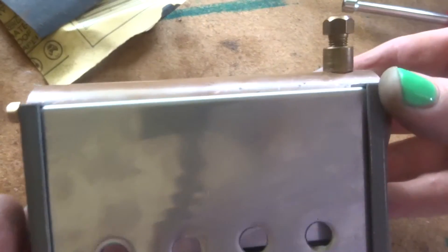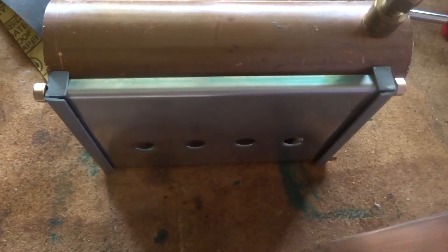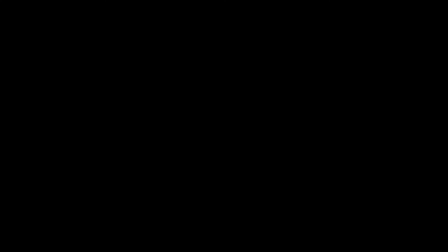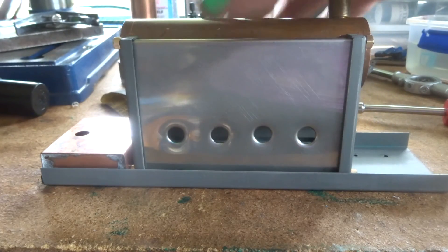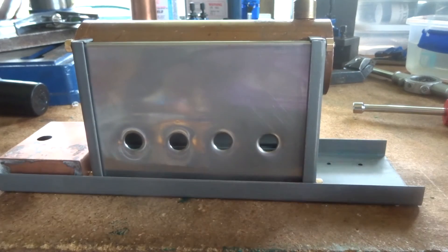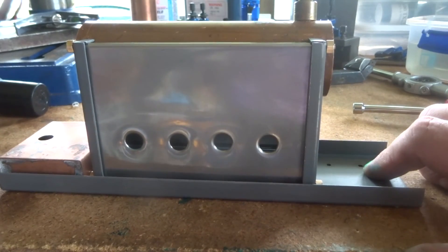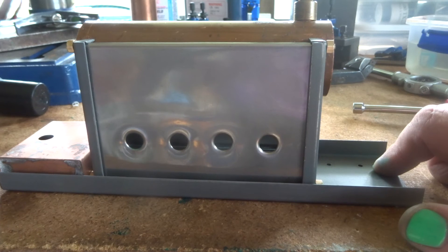Put the boiler tube in, and that's a pretty tidy looking little machine. That's what we've got - it's starting to look like it's supposed to. Very, very business-like and nicely made. I'm rather pleased with this.